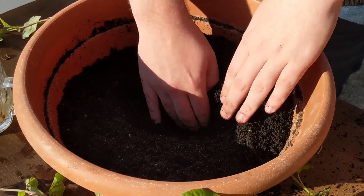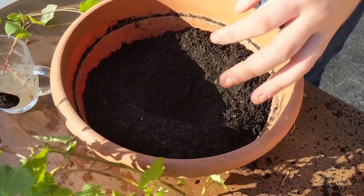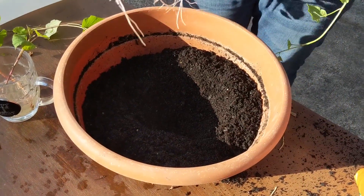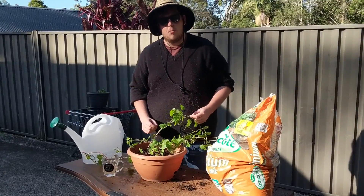So it's about half full. I'm going to make some room in there for the sweet potato to go in and then put it in there and cover it with more potting mix.